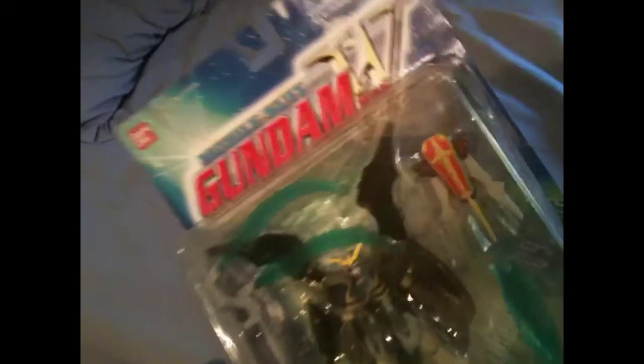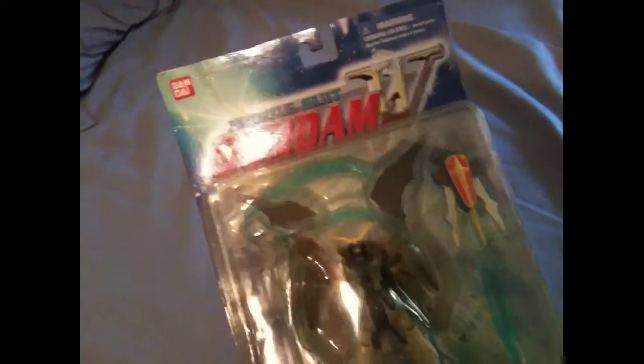So today I have Gundam Death Scythe Hell. This is not the Custom, this is not the Endless Waltz, unfortunately — I wish I did get that one because that one would have been going to me. But the reason why I got this guy is because he was cheap. He was going for $12.99 with free shipping on eBay. I was like, I'm going to bid on it and I'm not going to pay more than $13. I put $13, and surprisingly no one outbid me, so I got him for $12.99.